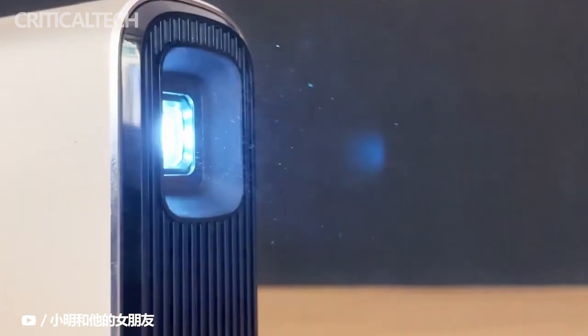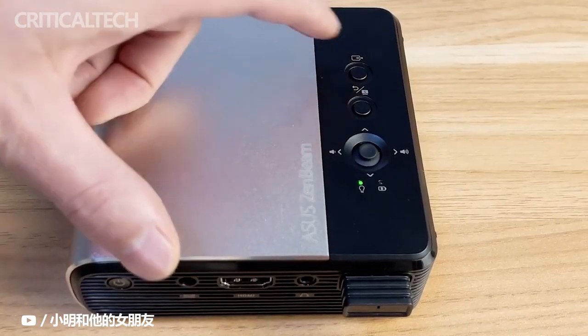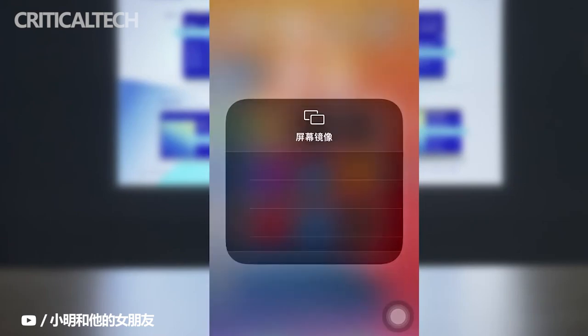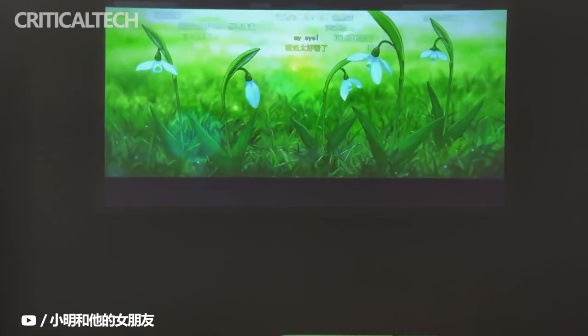One of the unique things about this projector is that it is able to handle both vertical and horizontal orientations. The integrated G-sensor will automatically project images and videos as they're shown on your smartphone screen when using wireless mirroring mode. You just need to turn the projector on its side — no need to change any settings.